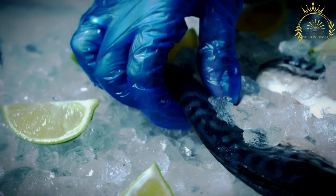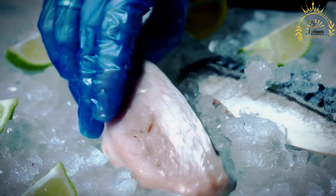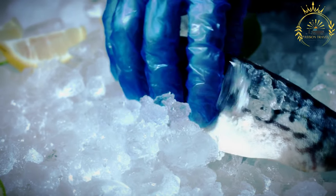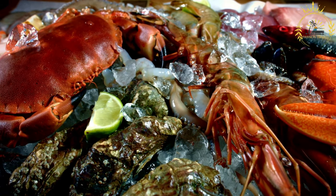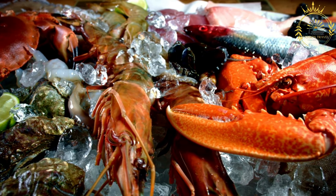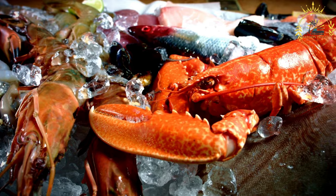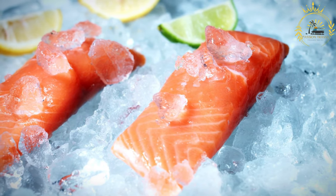Instructions: Clean and prepare the seafood — peel and devein shrimp, scrub mussels and clams, and cut fish fillets into bite-sized pieces. In a large soup pot or pela (a traditional Chilean cooking vessel), heat the vegetable oil over medium heat. Add the chopped onion, minced garlic, and chopped bell peppers, sautéing until softened. Stir in the carrot and tomatoes, cooking until the tomatoes start to break down. If using white wine, pour it in and simmer a couple of minutes to cook off the alcohol. Add the fish stock, paprika, salt, and pepper, and bring to a simmer for 10 to 15 minutes to let the flavors meld.